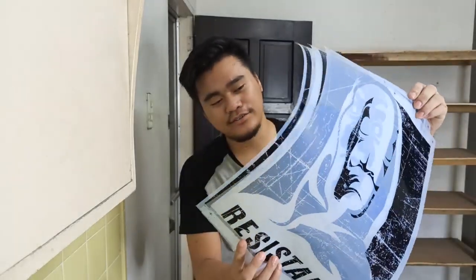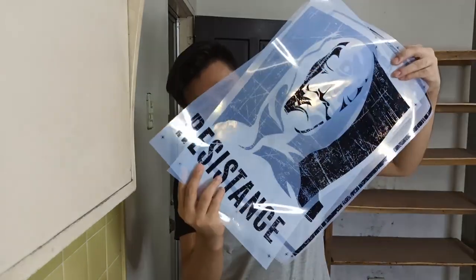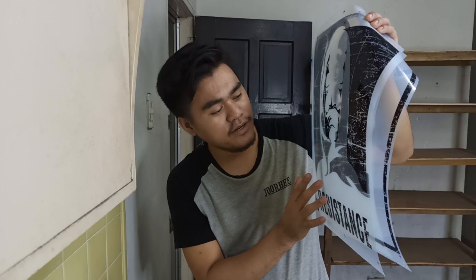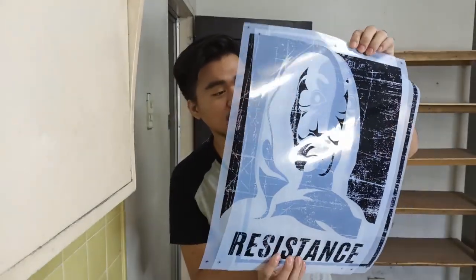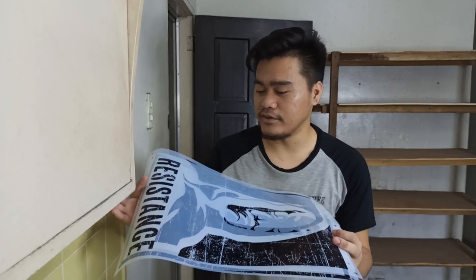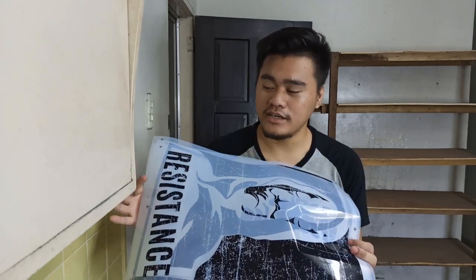Like this one — we have a preserved film here. This one has already been used, but as you can see, it's still in good condition. The print is still good, no damage, and nothing dirty or anything else has contaminated the print. So we can use this again for our next screen recycle. Just set it aside so it doesn't collect dust.